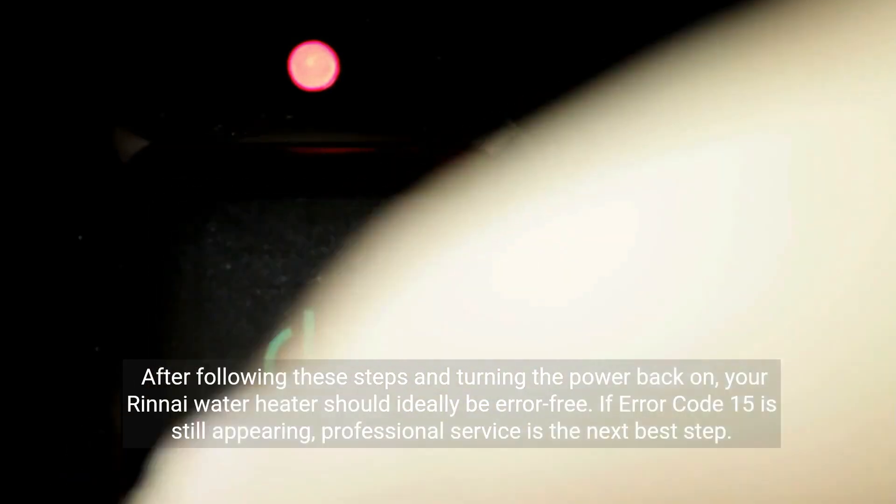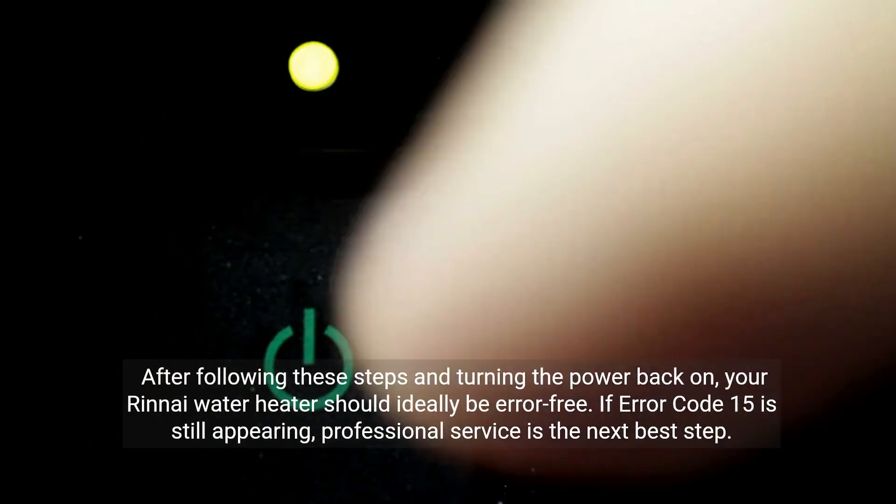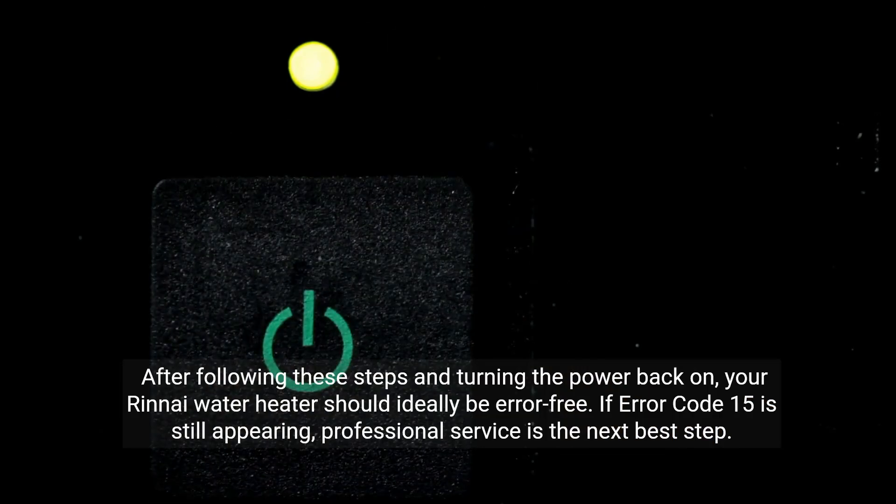After following these steps and turning the power back on, your Rinnai water heater should ideally be error-free. If error code 15 is still appearing, professional service is the next best step.